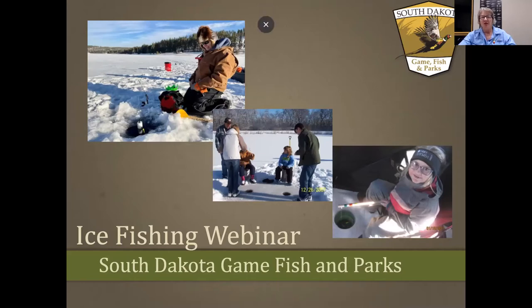I absolutely love ice fishing, and we want to do these webinars to pass that passion on to everyone. Ice fishing is a great way to get outdoors in the winter. On a beautiful winter day, there's nothing more great than getting out there on the ice and catching some fish. It's a wonderful recreational opportunity, and it's something you can do with the whole family.